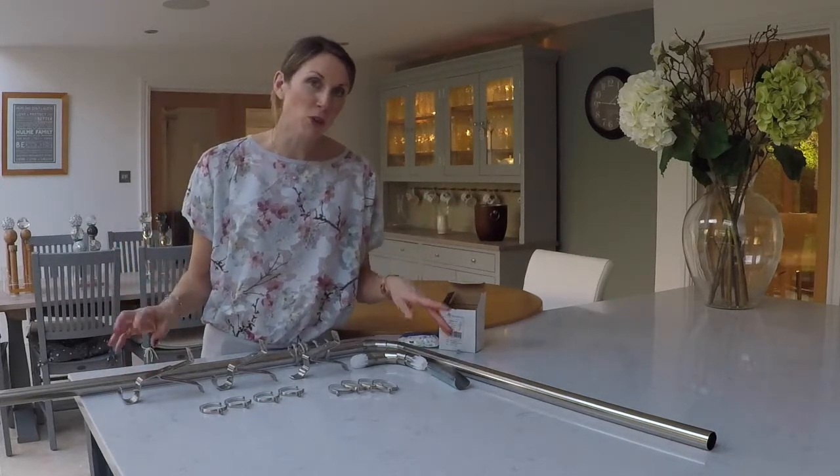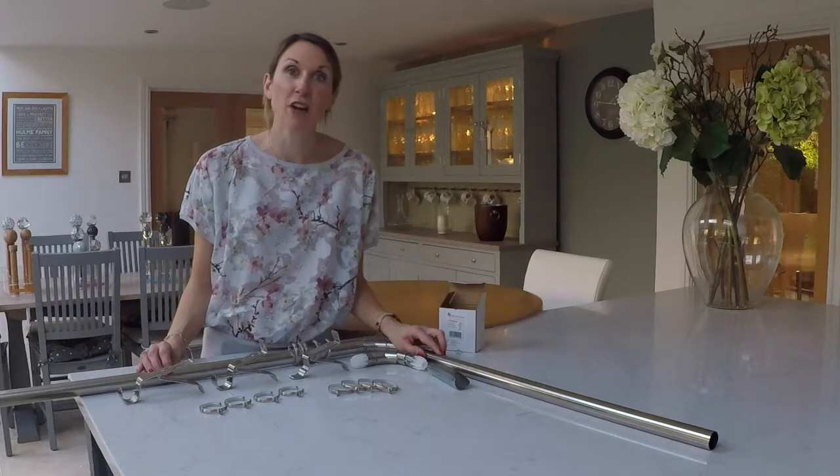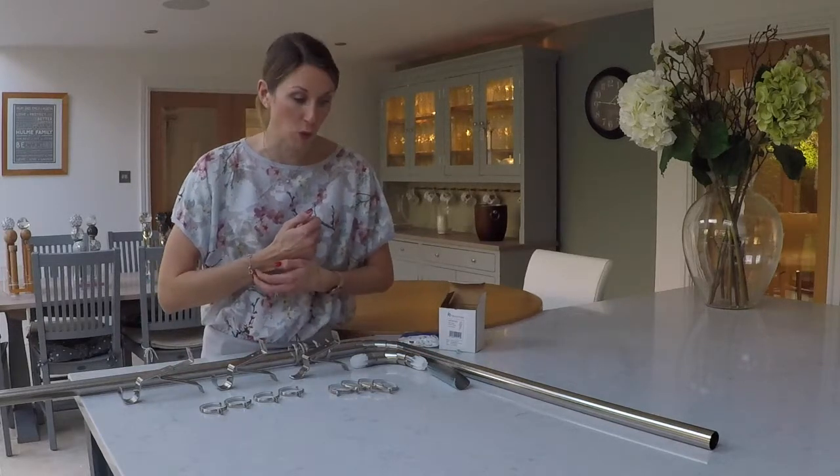The bay poles are available for a 300cm three-sided bay and a 500cm three-sided bay. I'll talk you through what you get in each of those pole kits.